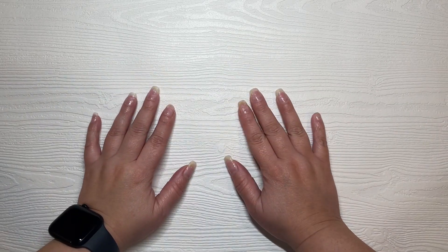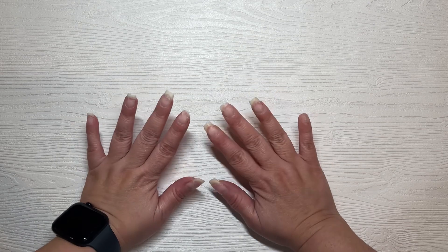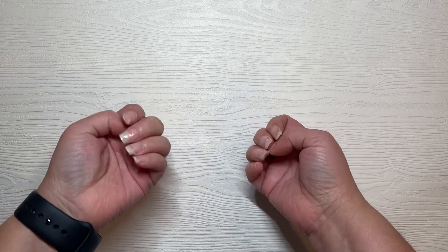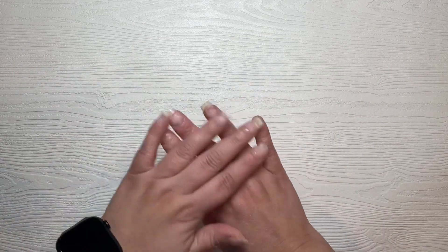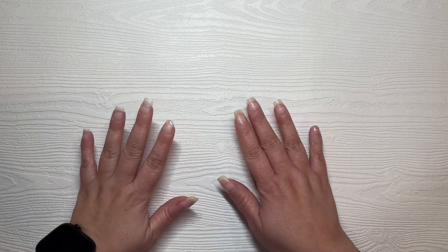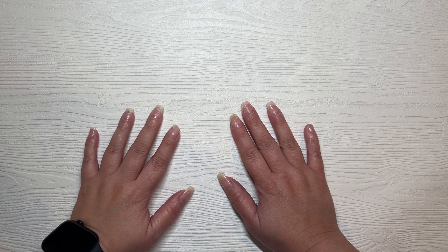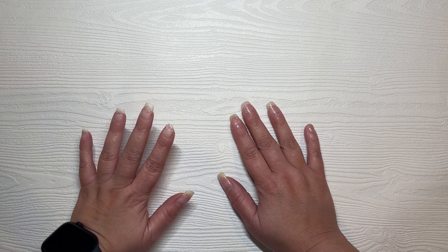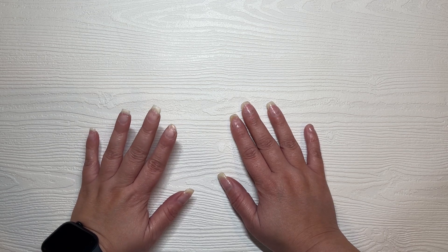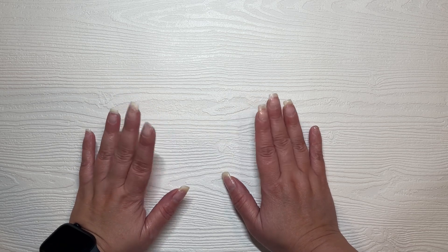Hey everyone, it's Monica scrapping for my boys. I'm here to do a quick card share. A few videos back — at least a week ago — I did a Black Friday haul share from Heartfelt Creations, and I had mentioned that I was going to be using one of the slimline dies that I purchased in a card, so here is the video for that card.